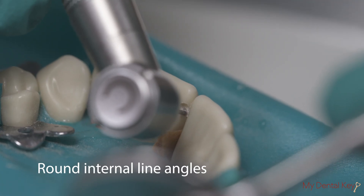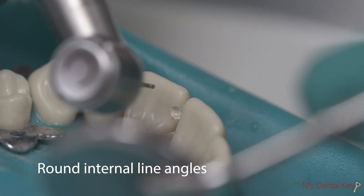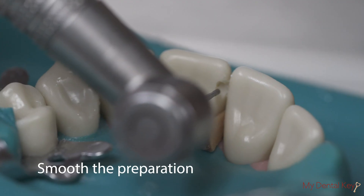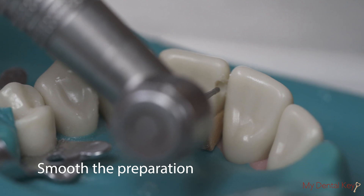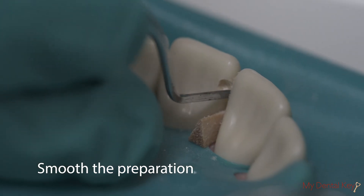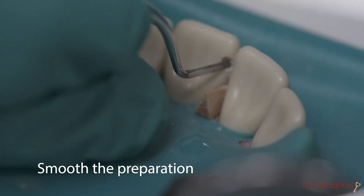Round the internal line angles using rotary instruments — high speed with water or slow speed. Smooth the preparation with rotary instruments — high speed with water or slow speed — or hand instruments, to remove major unsupported enamel as well as steps and ledges.